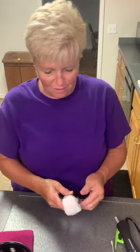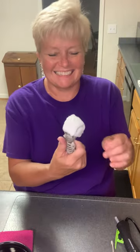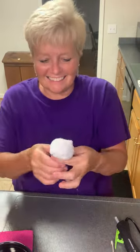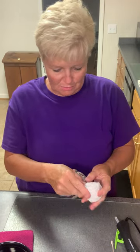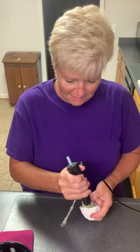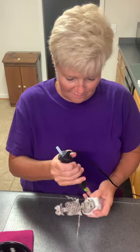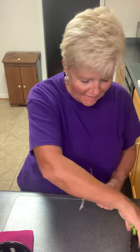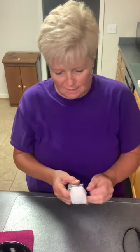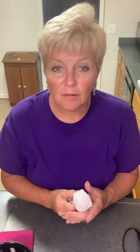Oh my gosh, y'all look — oh my word. He is absolutely adorable. I'm going to put a little bit more glue up around his head. I would have done this live tomorrow, but my sweet husband took the day off, so we are going to go gallivanting in the morning. That'll be a ton of fun.